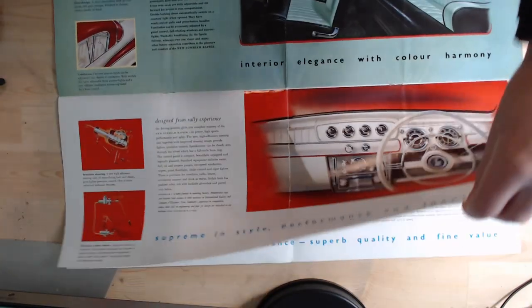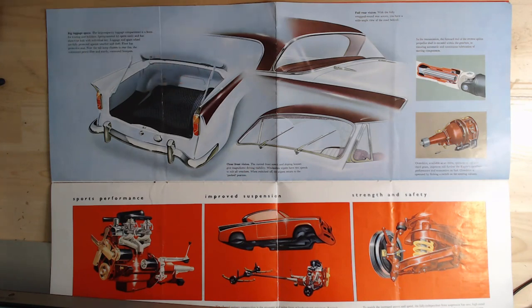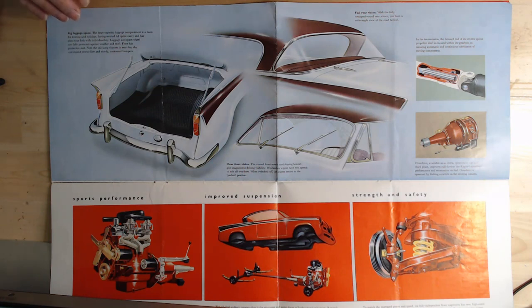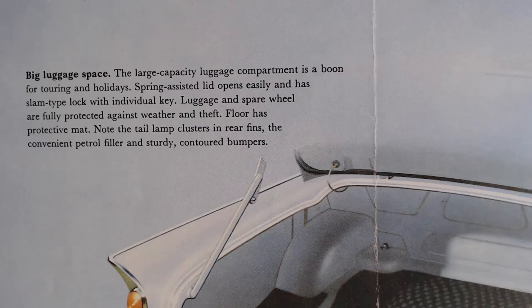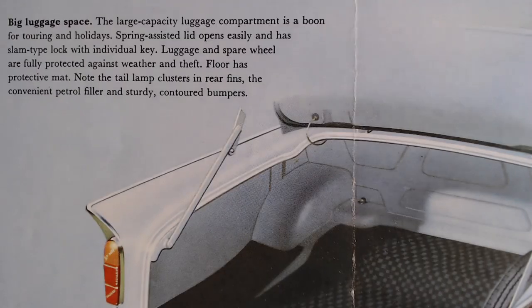Turning the page reveals another huge page. This time it's looking at an extremely large boot area. The brochure has been folded the wrong way at some point, so there's a crease, but otherwise it's in good condition. On the boot: 'Large capacity luggage compartment is a boon for touring. Spring-assisted lid opens easily with a slam-type lock. Luggage and the spare wheel are fully protected against weather and theft.' It also notes the tail lamp clusters in the rear fins and the American-inspired styling.